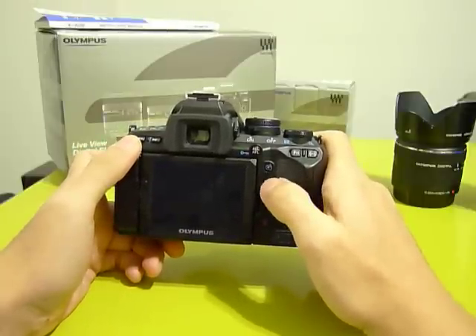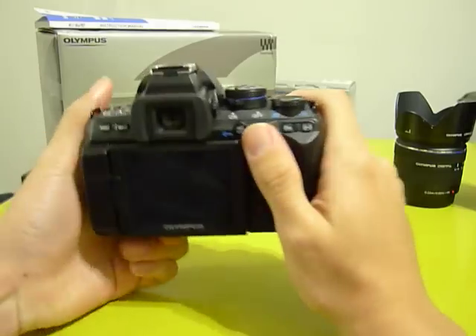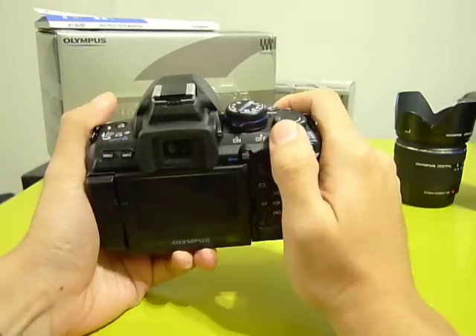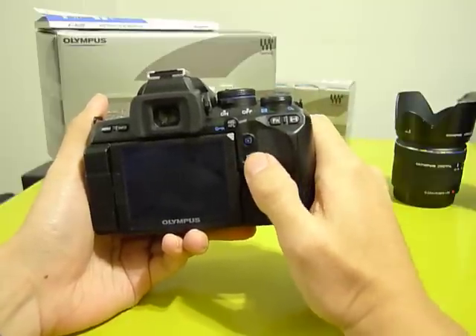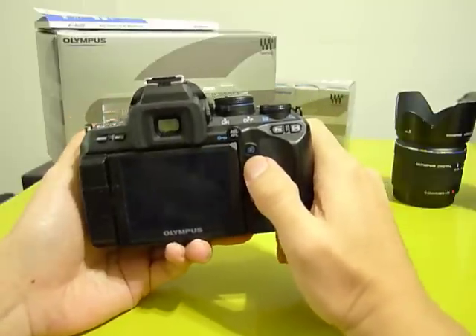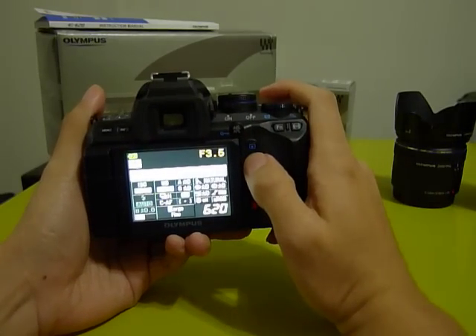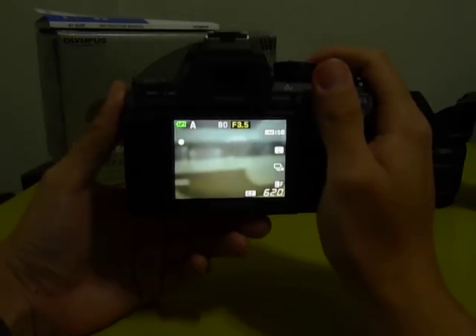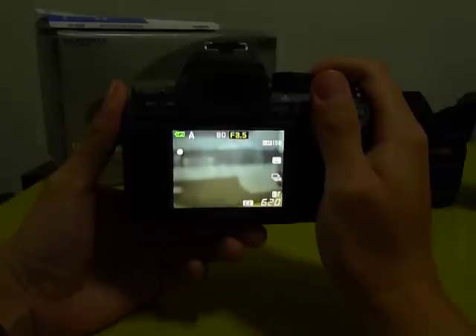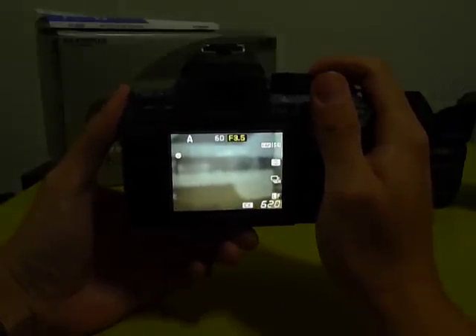Let me show you how it works. There is a dedicated button here to activate live view, which is great. Now what you see is the live view mode activated. To focus, you just need to half-press the button.